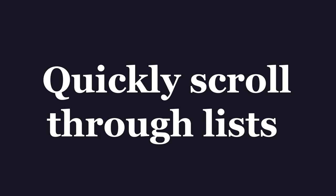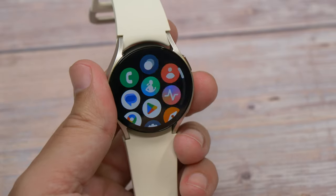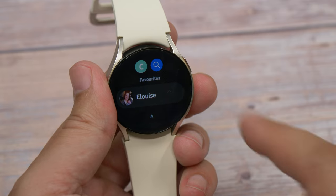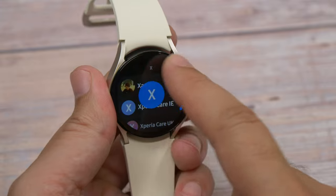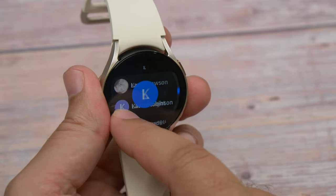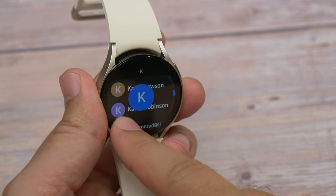Another handy navigation tip is quickly scrolling through lists. If you're looking to find a specific person in your contacts list or scroll through a long list of options on the watch, you can scroll quicker — jumping to specific parts or people — just by running your finger quickly around the very edge or bezel of the display in clockwise or anti-clockwise directions.